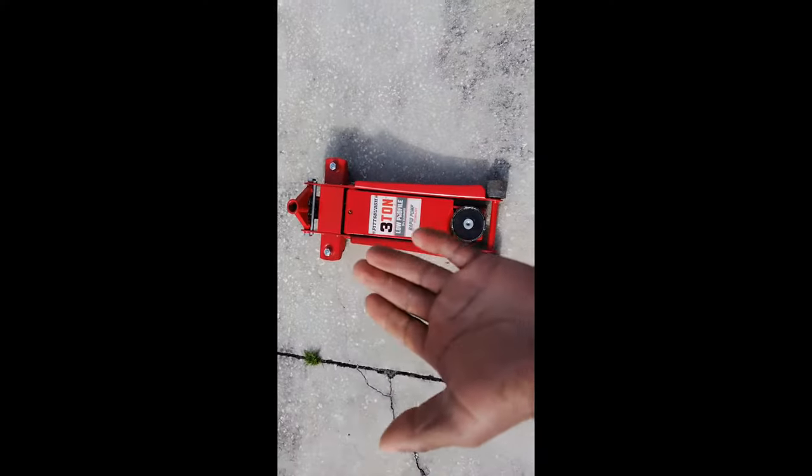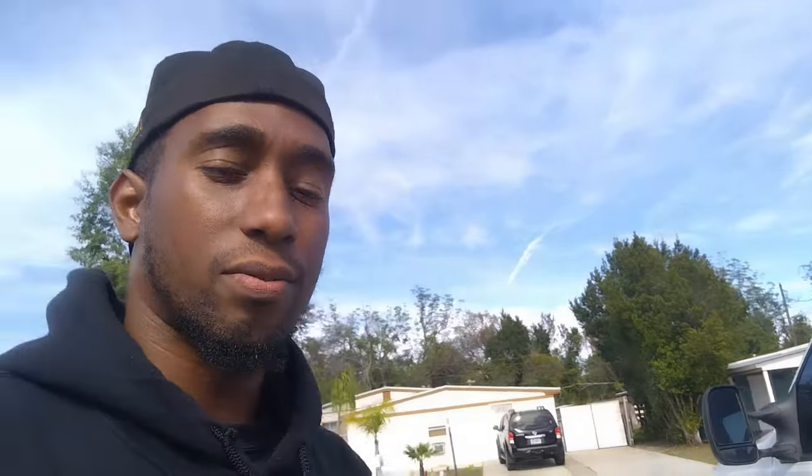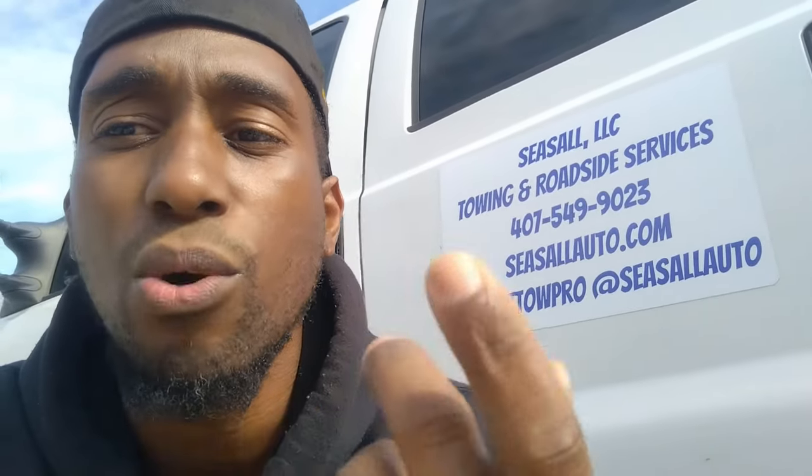Now, this was not in a particular order, but there's nothing you could do without a breaker bar and sockets — I'm putting both of these into one category. You can go as fancy or as low budget with this as you want. I particularly use an impact. I hate using a breaker bar besides just breaking the bolts loose, and even at that, the higher quality impact you get, the more stuff you can break loose. They have one-inch impacts, three-eighths, half-inch, whatever you want. It depends on how tight the bolts are. The more money you spend, typically the more efficient you will be, so keep that in mind.